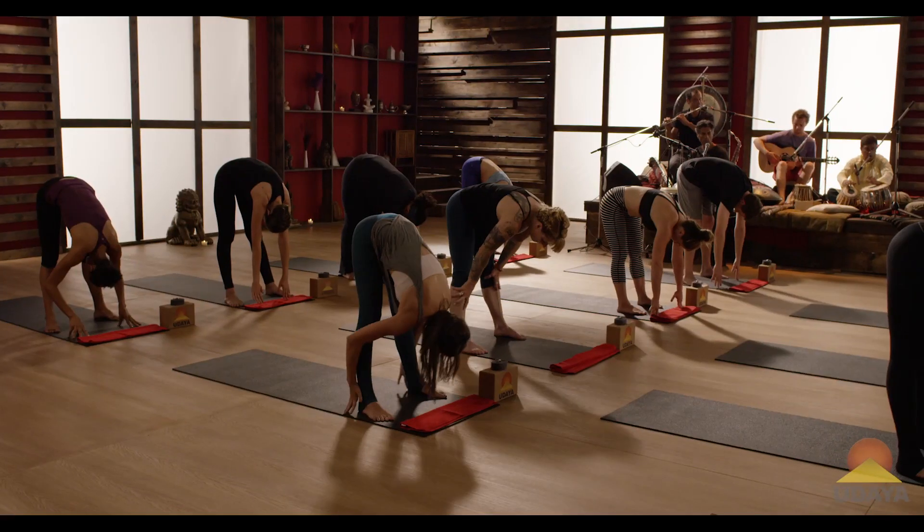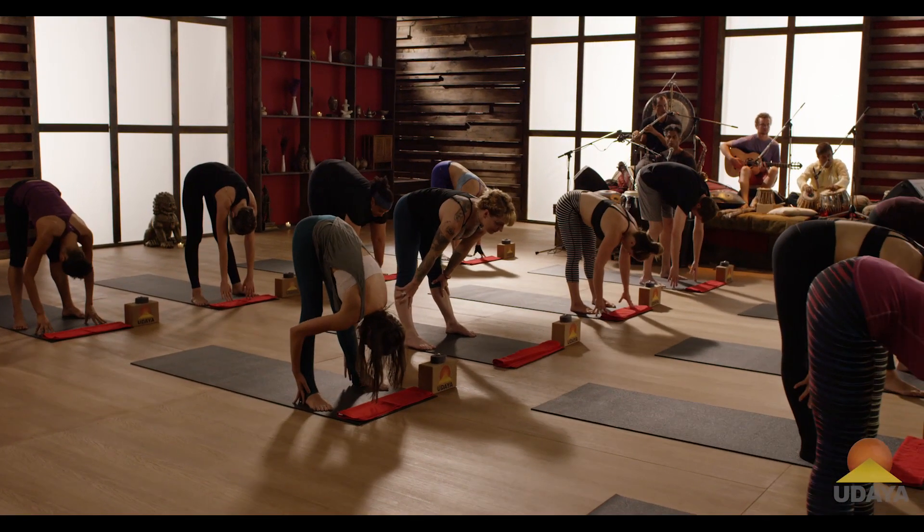I know. Pause. Lengthen the spine. Fold.